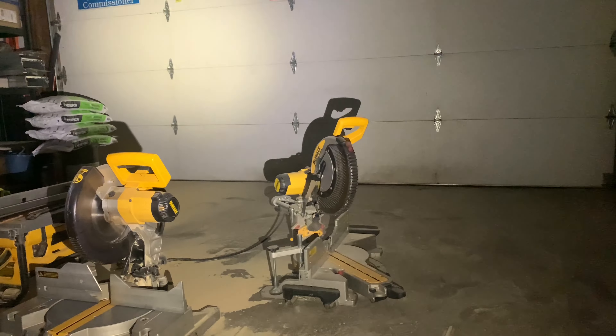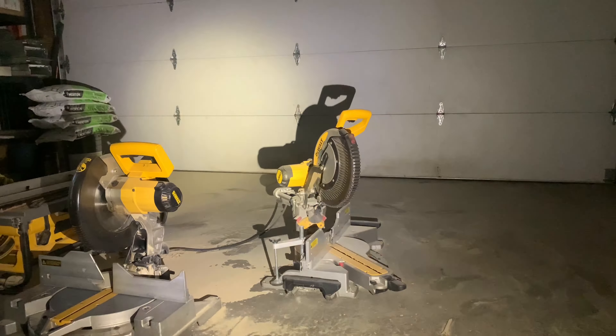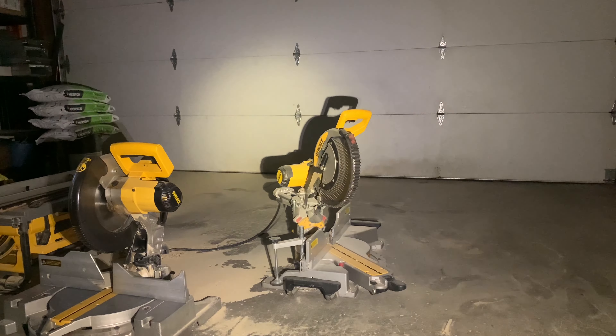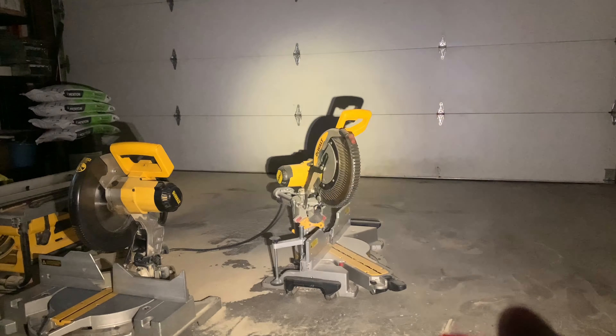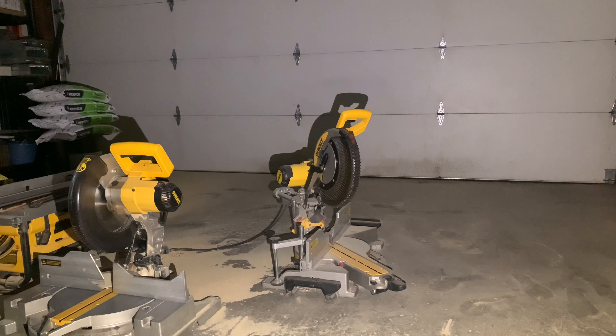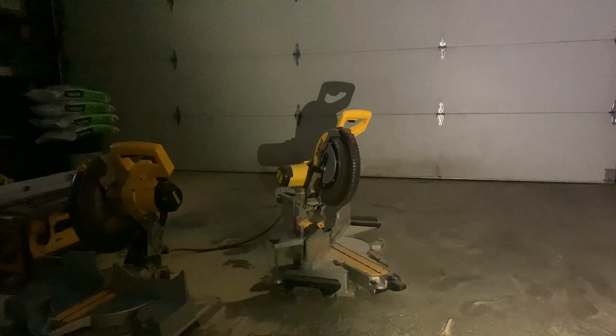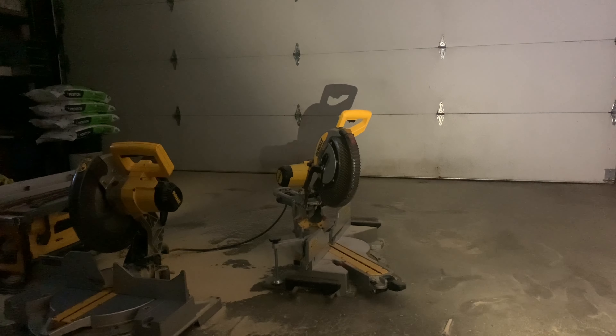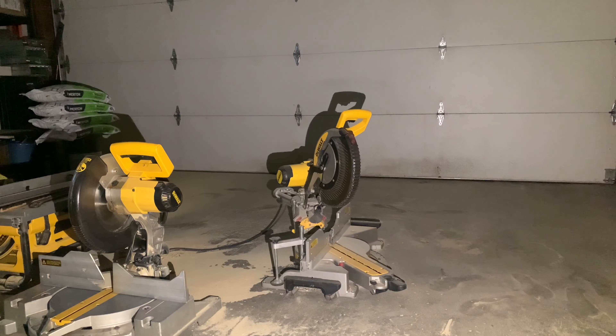I'm going to test this now by going through each of the modes. I'll shut the garage lights off so you can see how bright it is. I'm going to shine it at the saws over here and go through the modes.